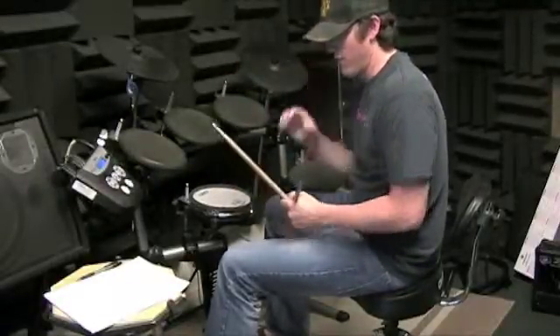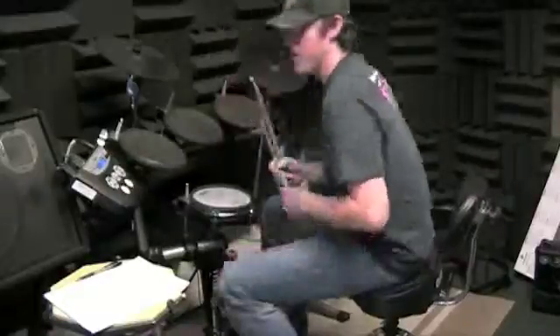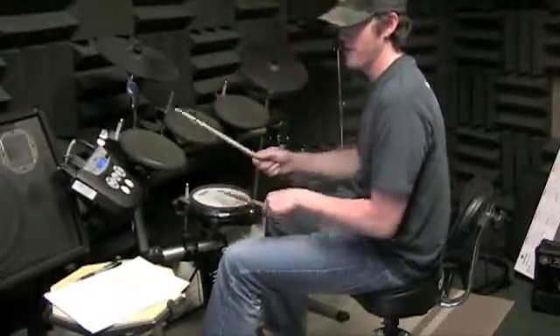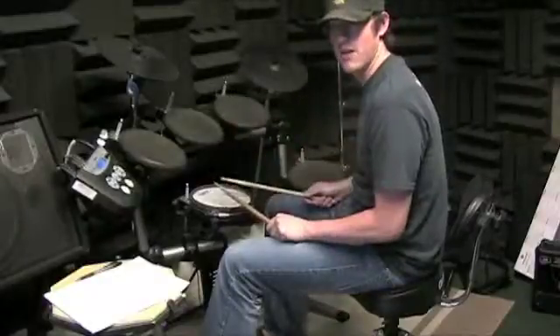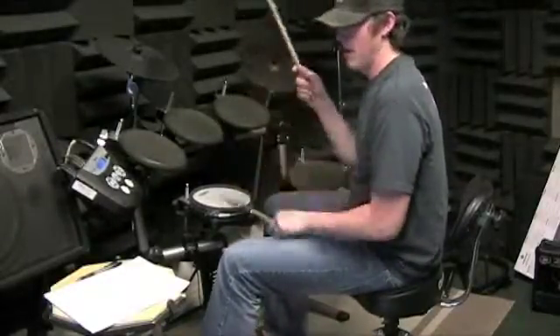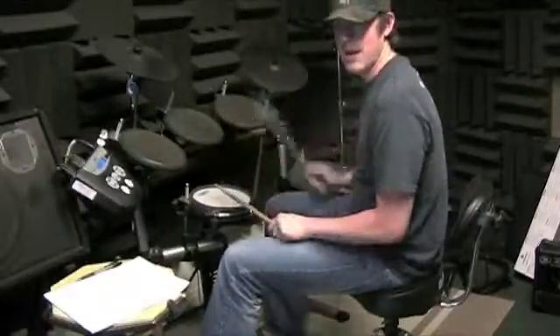Now, that's starting on 2, so you've got to account for beat 1, which is just like you've been going. So you've got 1 and 2 E, a 3, and a E and.